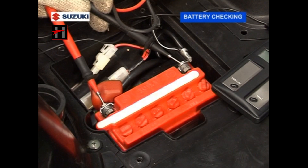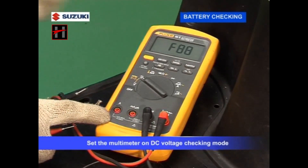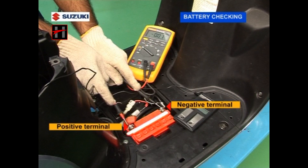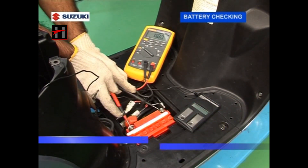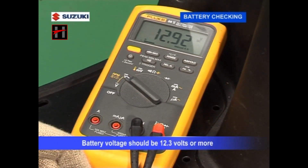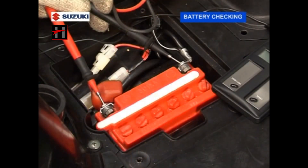Remove the battery box cover. Set the multimeter on DC voltage checking mode. Connect the multimeter positive terminal with the battery positive terminal and the multimeter negative terminal with the negative of the battery. The battery voltage should be 12.3 volts or more. If the battery voltage is less, recharge the battery.